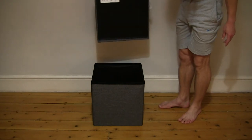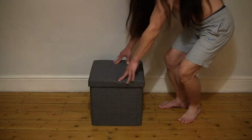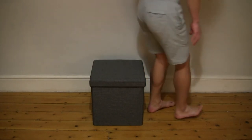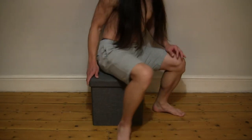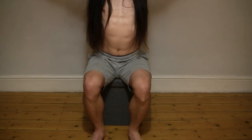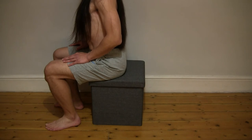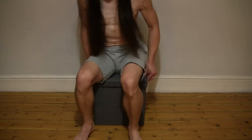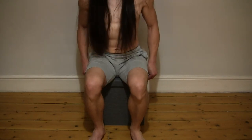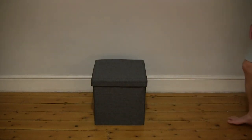With its removable lid, as you can see, placing it back down. That's the Dunelm foldable grey cube ottoman. Thanks for watching, and happy storing.